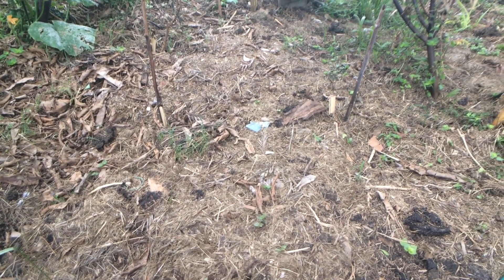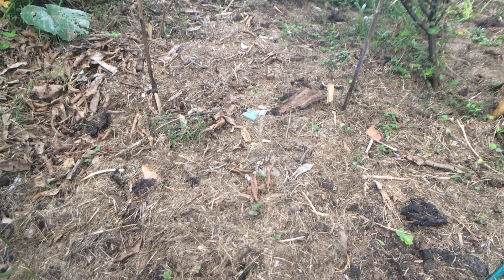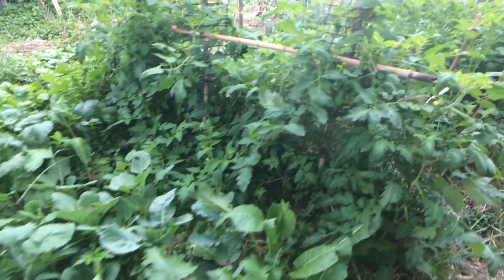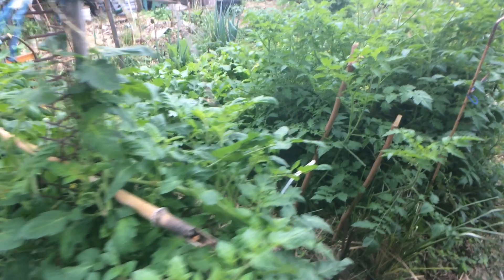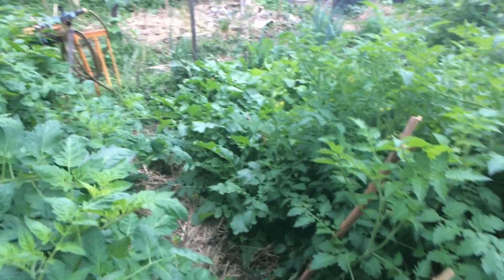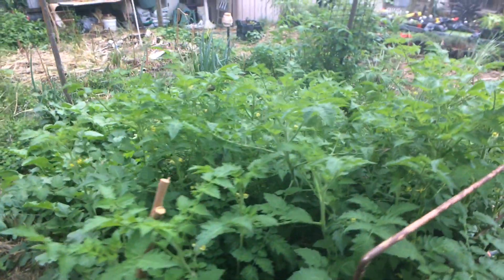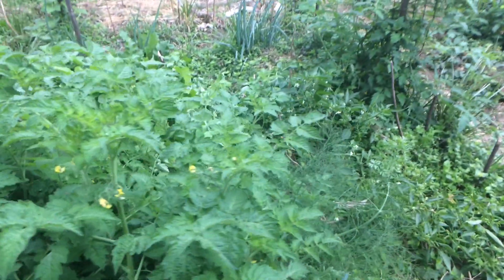I got local lawnmower men to drop off their grass clippings rather than dump it at the tip. They put it on my front nature strip, I bring it round the back and spread it as mulch on the garden. Now I get to grow a lot of vegetables. My top soil isn't good enough for fruit trees because it's not very deep, but for vegetables and herbs I'm truly away.